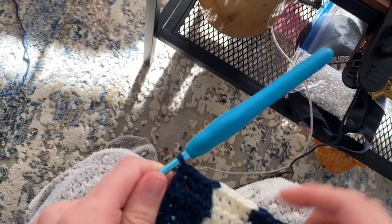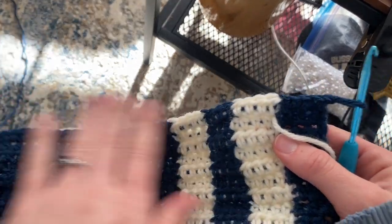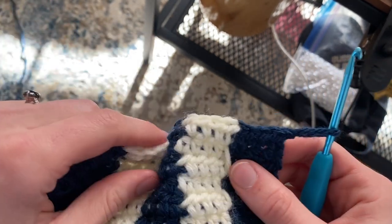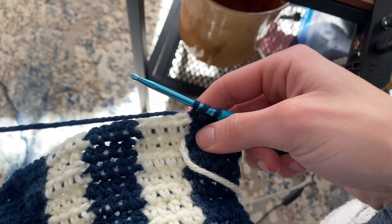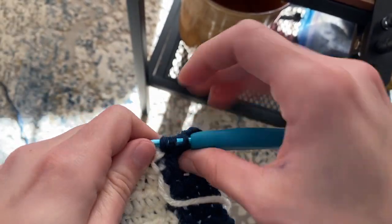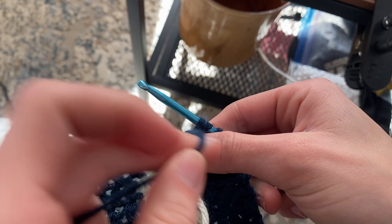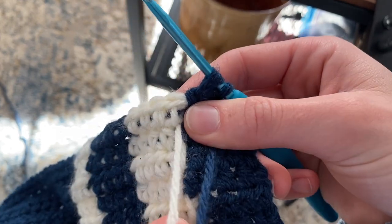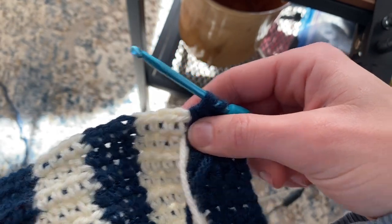Once I'm at the end of my row, I'll just be doing a chain one and turning my piece. So this is how your skirt is going to be the entire way — just rows of half double crochet, chain one and turn, with color changes wherever you need them. This is now the backside. Since we're on the wrong side, I've done my four blue. I'm going to flip my thread onto the wrong side because we're always keeping any loose thread on the wrong side. If you just introduced your white in the previous row, you'll be crocheting over that end as well so you don't have to sew it in later.